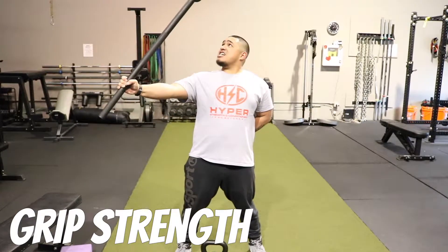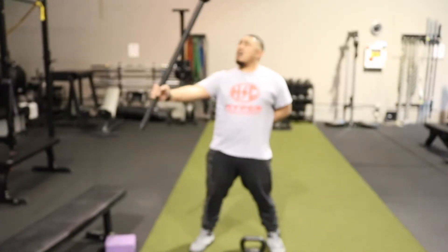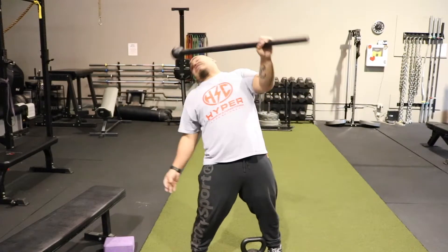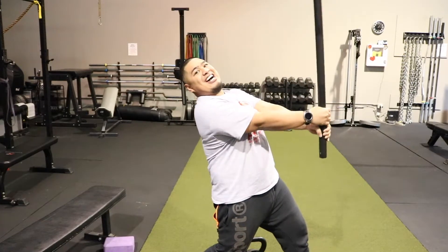and you slowly try not to let it — hold it out, and you're going to flex it, and slowly come down. Slowly. There we go, there we go.